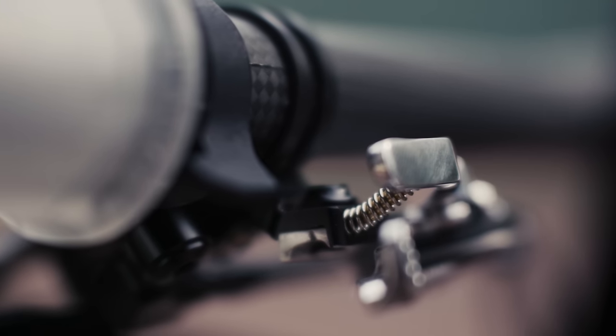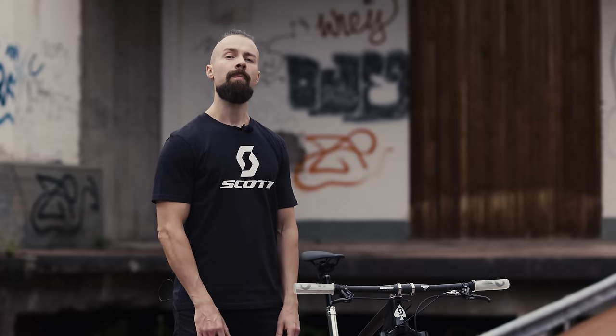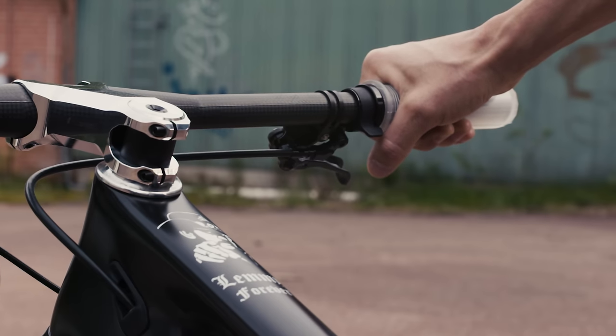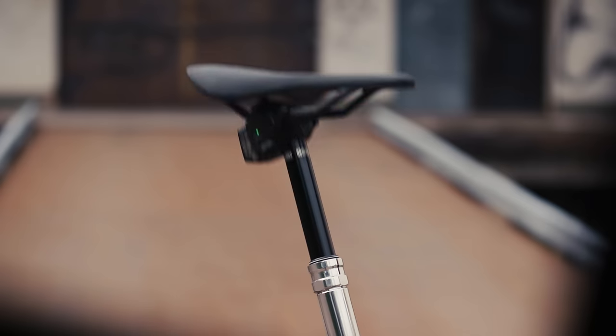These Zirbel Twister controllers here are used to control the SRAM AXS seatpost and rear derailleur. Believe it or not, but despite being so small, they're actually super ergonomical and I even prefer them to traditional AXS shifters and controllers. They work with small magnets and have a very tactile and distinct feel. What's great is that they have a bit more travel compared to a standard AXS button, so it's more like a blend between a traditional shifter and a button.